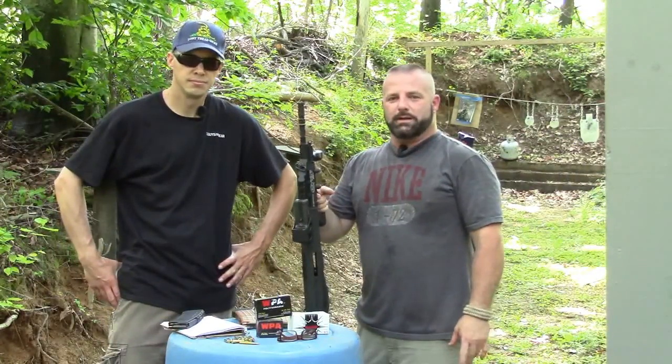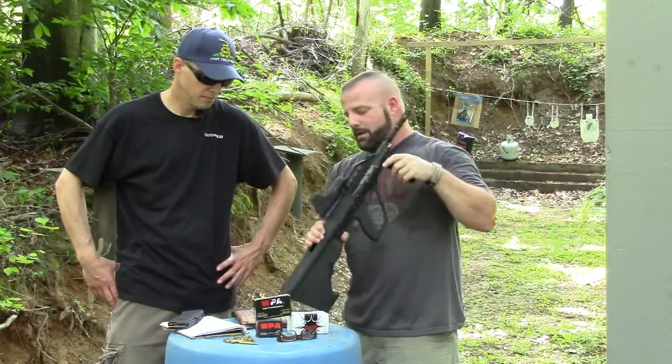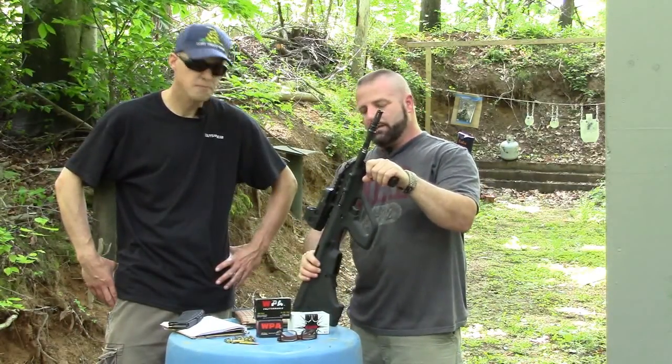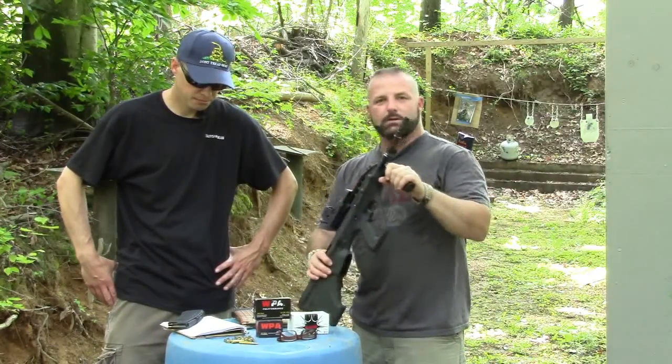How you doing? It's Sean O'Brien at Two of You Guys in Gear, and today we have on loan an MSR. We're going to do a little review on it and shoot a little bit for you, and Brian's going to tell you a little about it.